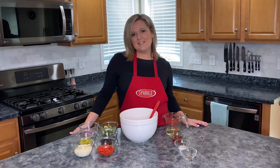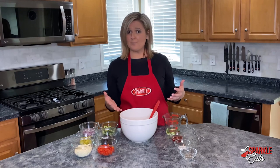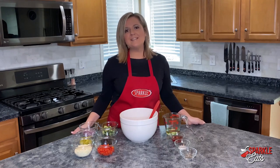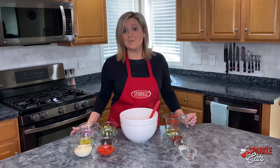Hey guys, welcome back to the Sparkle Eats kitchen. Today we are making potato salad. Memorial Day is right around the corner, and this is a really different recipe — it's not a mayonnaise-based recipe. It's courtesy of Deb Apness from Salem. We ran a Facebook contest a while back, and she submitted this recipe, and we are super excited to make it, so thanks Deb.